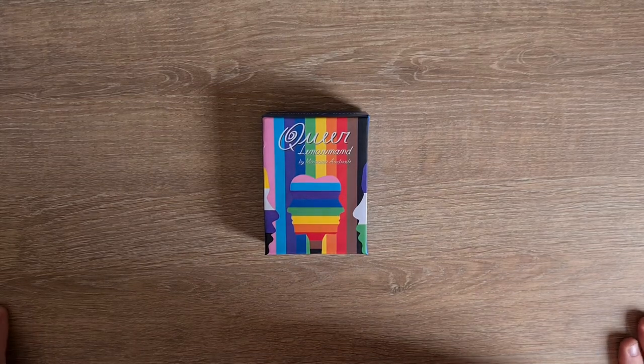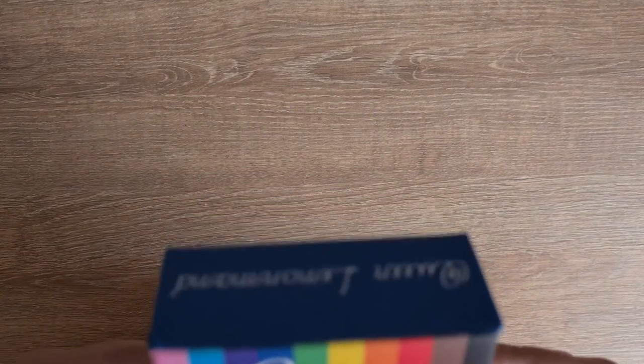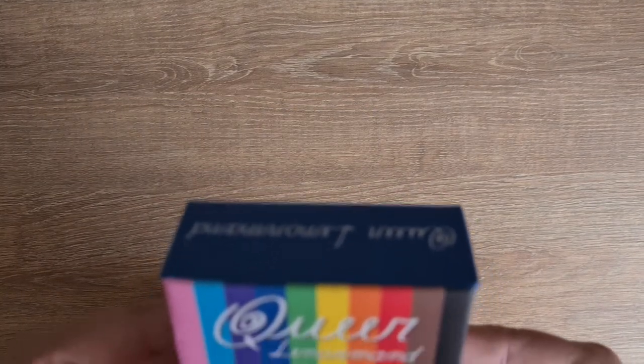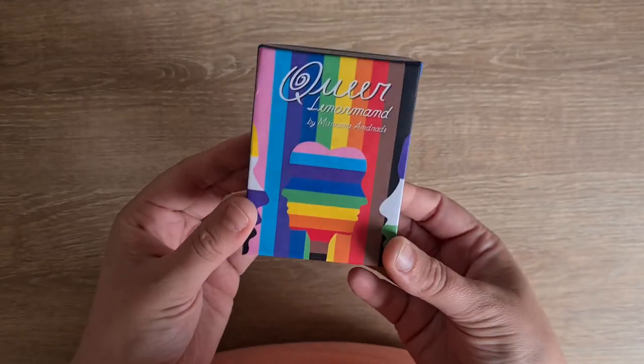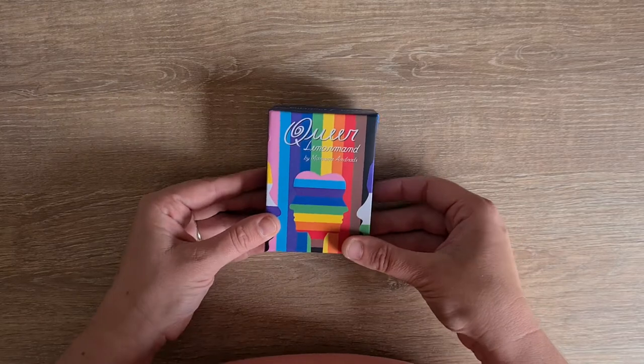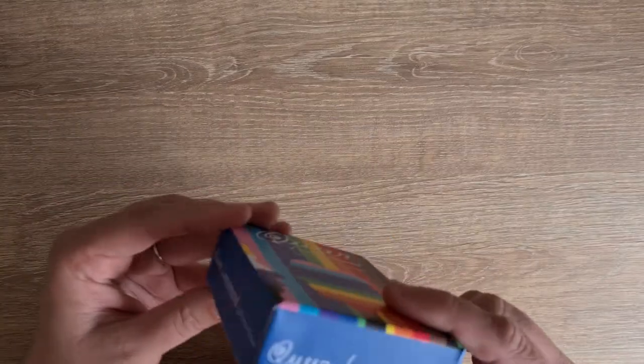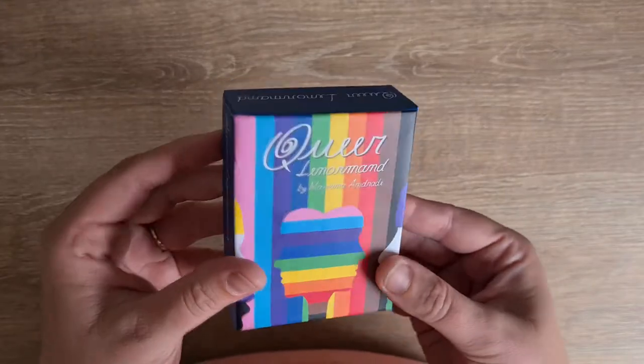Hi, welcome to Magpie Moonshell, my name is Katie. This is the Queerle Norman deck by Mariana Andrade. I love, love, love this deck — I've been watching it on Instagram and then I backed the Kickstarter and it's just an incredible, incredible deck.